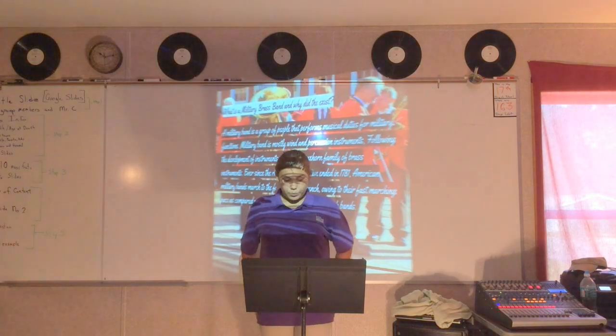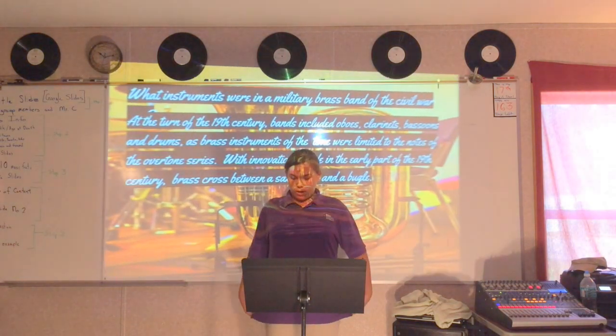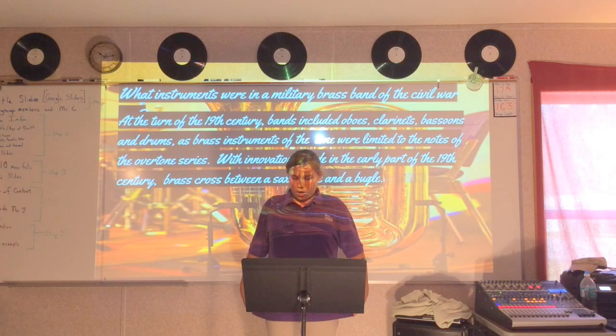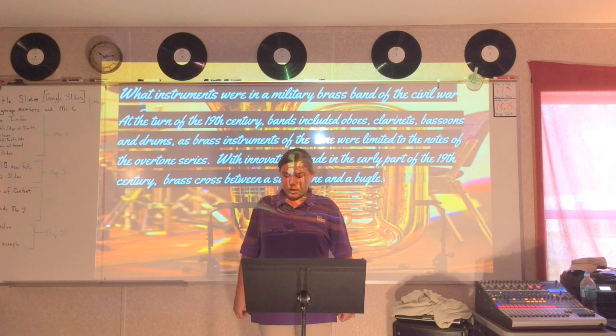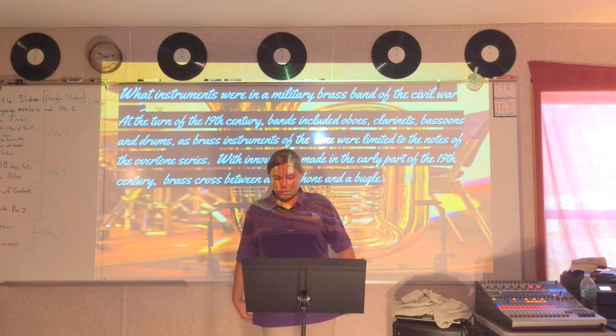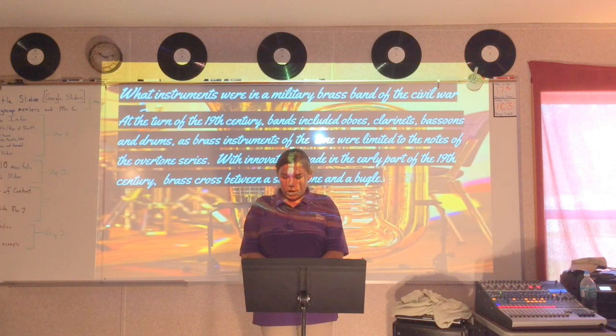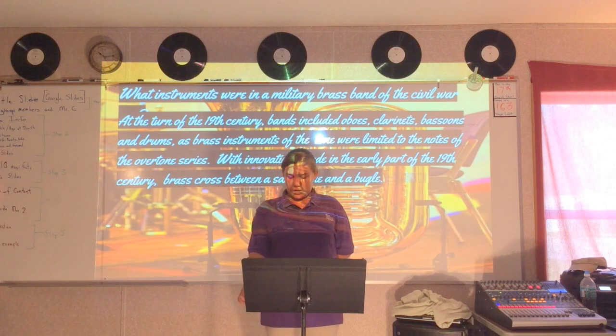Slide four. The instruments: what instruments were in military brass bands of the Civil War? Nineteenth century bands included oboes, clarinets, bassoons, and drums, as brass instruments of the time were limited to notes of the overtone series, with innovations made in the early part of the nineteenth century. Brass instruments crossed between saxophone and bombardon.